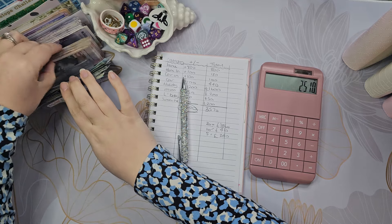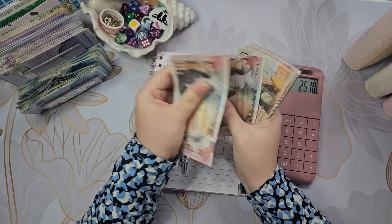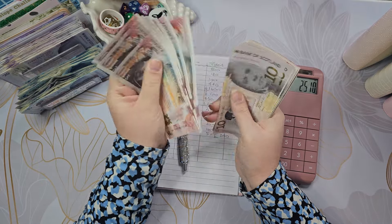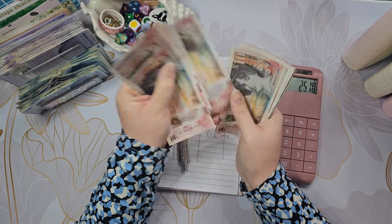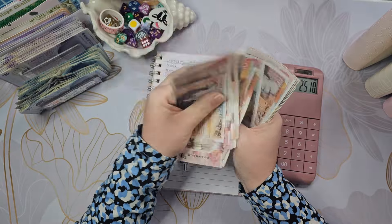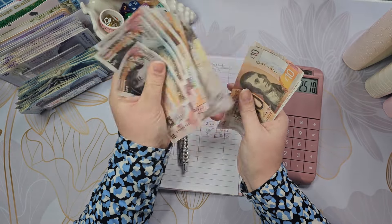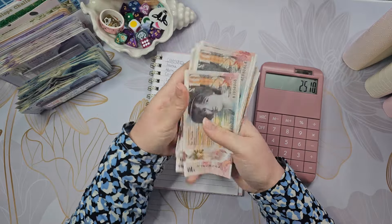Recounting the tens... counting through again carefully, and the tens come to £410.